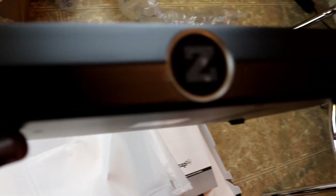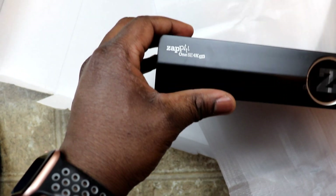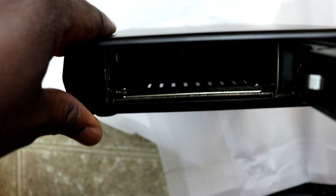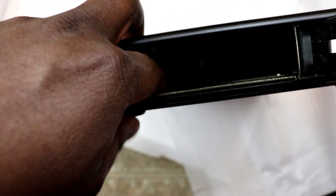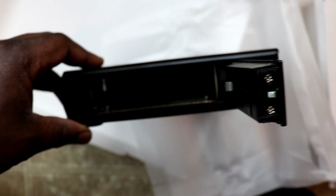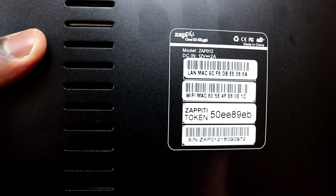On the front there's a beautiful Z finish with the Zappiti logo. On the side is the bay where you can install an internal HDD — they say you can put up to 16 terabytes in there. I plan to get one on sale and load all my files onto it. Overall the build quality is top-notch — very rigid and solid.